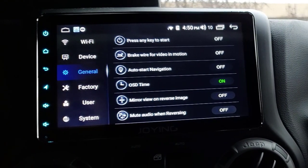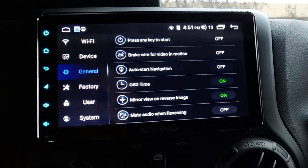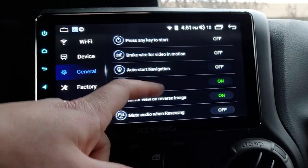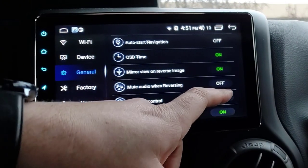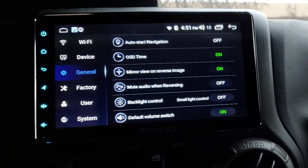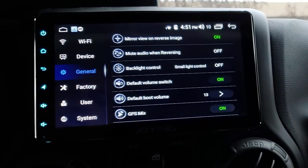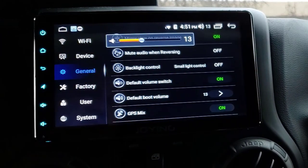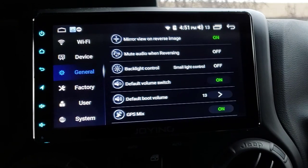Mirror View and Reverse Image will flip the screen when you put it in reverse - so you can see the car is on one side now, and when I turn that on, it flips over. Mute Audio When Reversing means when you put it in reverse the audio will go lower. Small Backlight Control means it's tied to my headlights, which is what I set it up to do. Default Volume Switch: I have it set so the default volume is 13 out of 36, so when I start the Jeep it'll be at 13 no matter what I had it cranked to before.